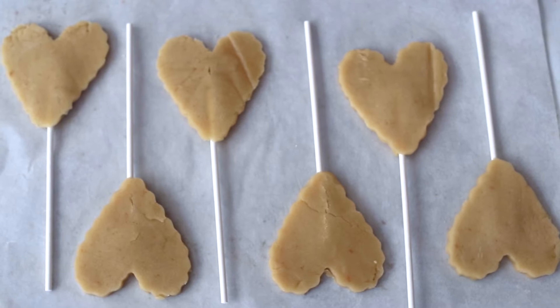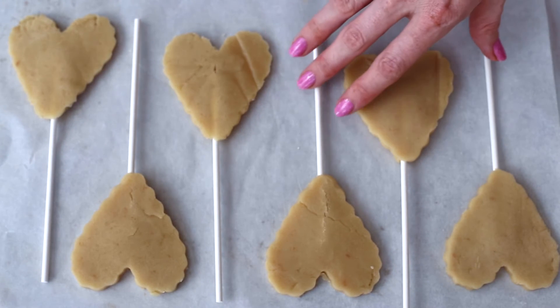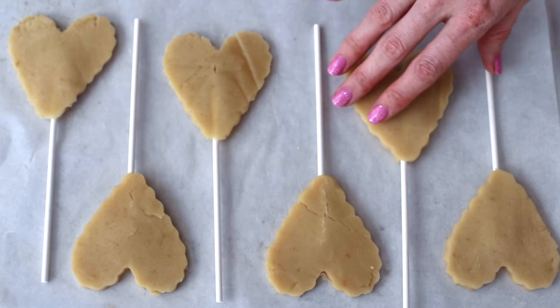Now pop these into a 350 degree preheated oven for 10 to 12 minutes until they are golden brown.